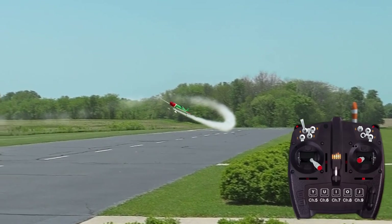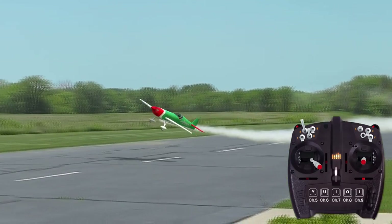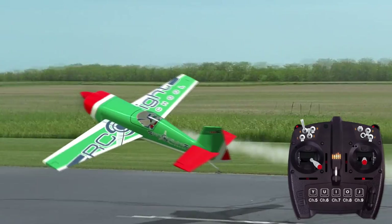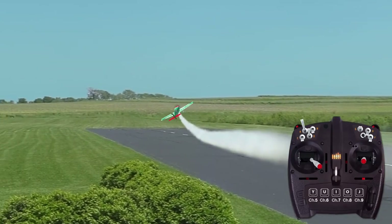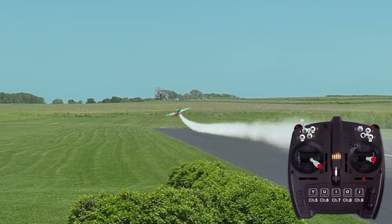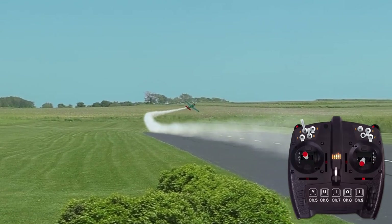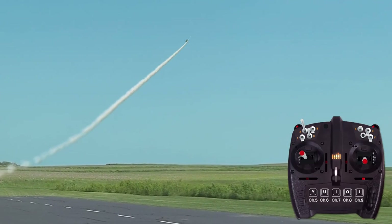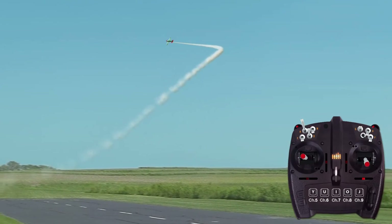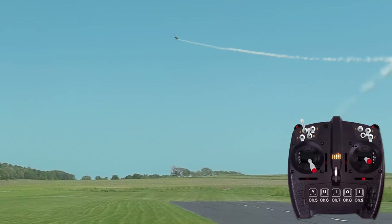If too fast, the maneuver essentially becomes a knife edge. Conversely, only a moderate bank is required at slower airspeeds. At first, err on the safe side and use approximately ¼ to ½ throttle. Then, as your proficiency and confidence increases, use slightly less power each time until you achieve the sweet spot with the wings banked between 30 to 60 degrees.